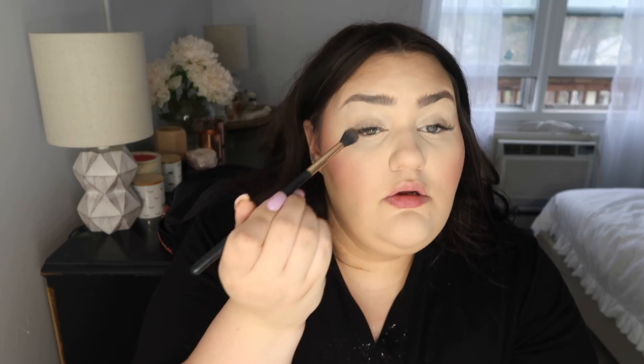I'm going to put some of this Bare Minerals blush in my crease. I love the way blush looks in the crease - it literally just ties your whole entire look together so effortlessly. It just brings a certain warmth to the face. I know my eyelashes look crazy right now, I have to brush them.